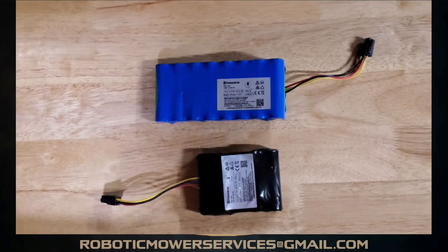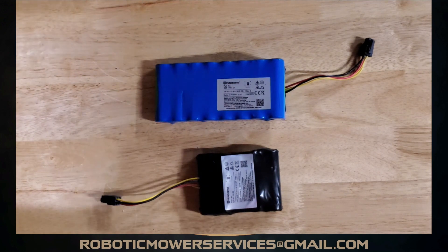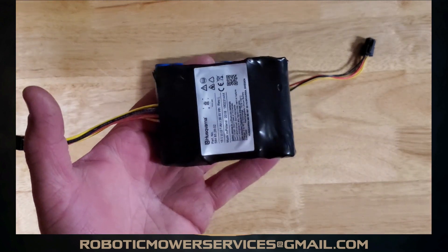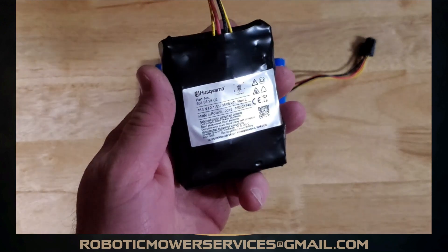Welcome to another video from Robotic Mower Services. Today we're going to look at the batteries in the current models of the Husqvarna Automowers. If you've had any of the older 400 series and 300 series apart — the 310, 315, even the 315X — you've probably seen this black battery here. This is what came in the original 310s, 315s, and 315X models; it was a lithium-ion battery pack.